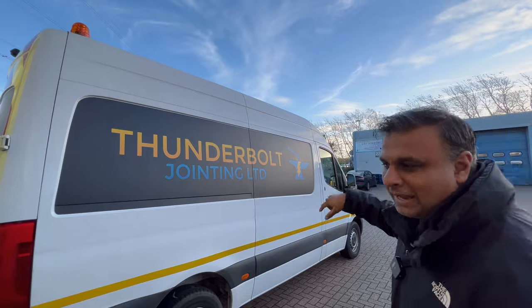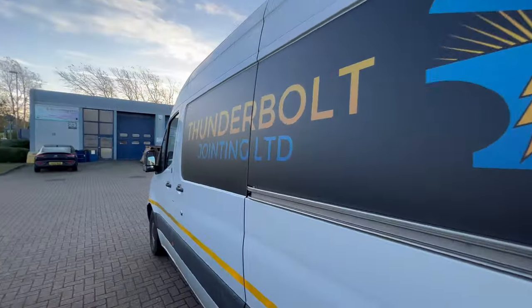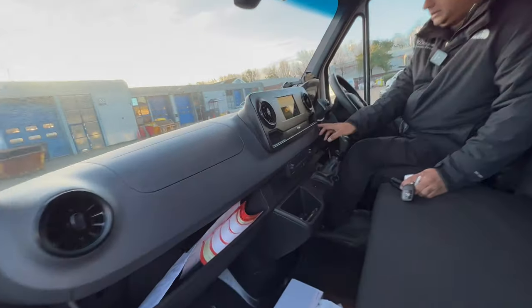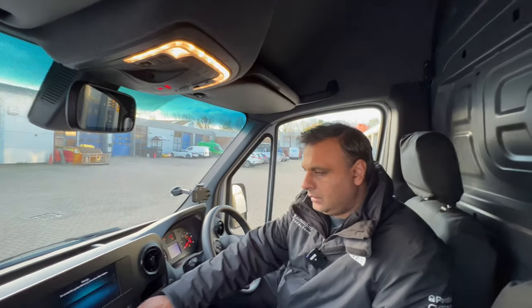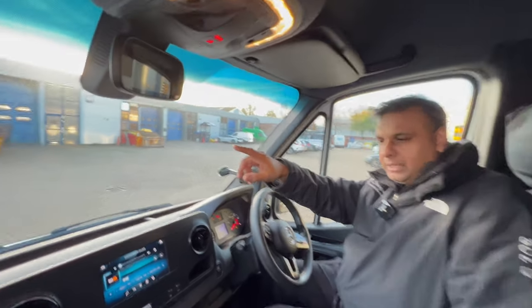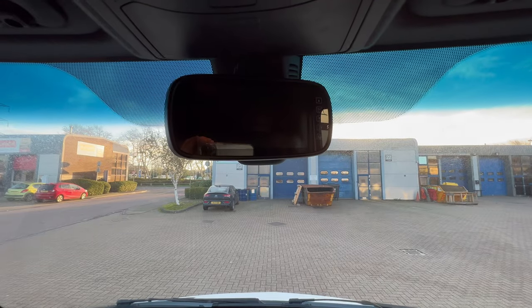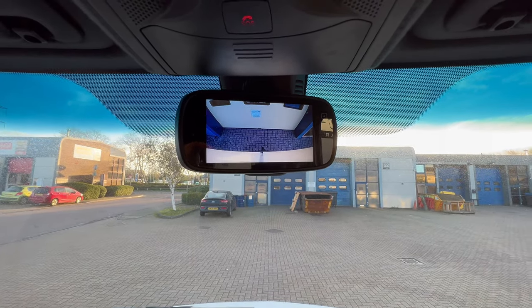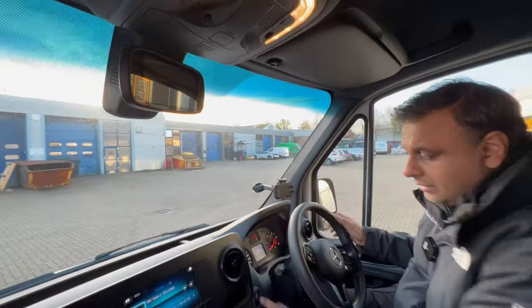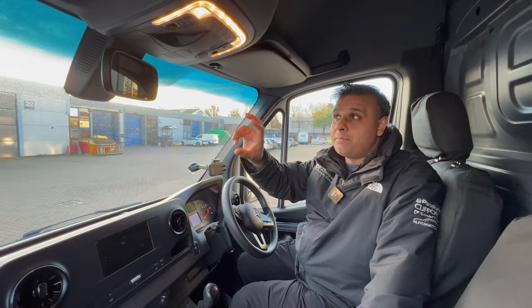If you jump in on the passenger side, that's the mirror-mounted monitor. So I put it in reverse and it just gives you an image of what's behind you, and that's positioned in the factory location where the factory mirror would have gone if it did have a mirror.